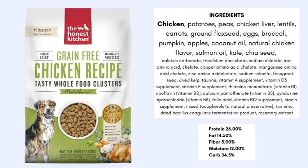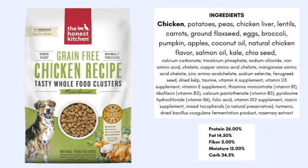Food number two: the whole food clusters, grain-free chicken recipe. Again, this uses the 25% rule — chicken must make up at least 25% of the food. The first five ingredients are chicken, potatoes, peas, chicken liver, and lentil. I'm not a huge fan of white potato in these formulas, though I do know the potato and pea are used as binders to hold the cluster shape. We also see great ingredients like carrots, flaxseed, eggs, broccoli, pumpkin, and coconut oil.